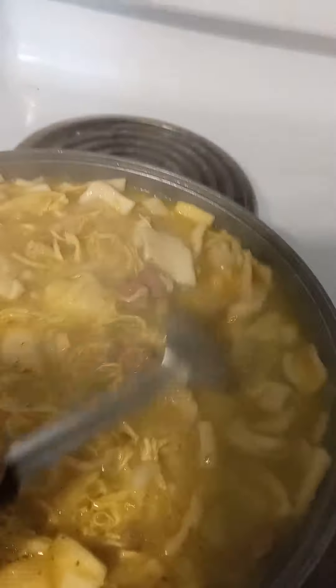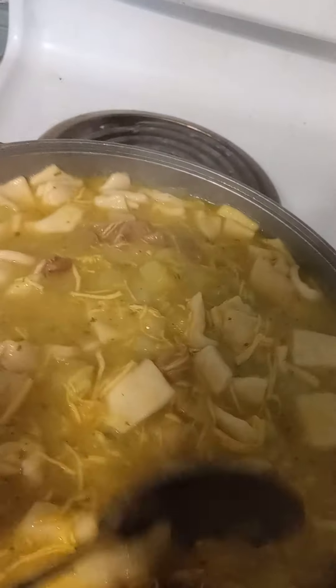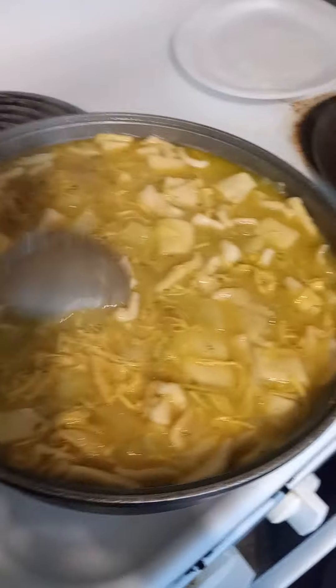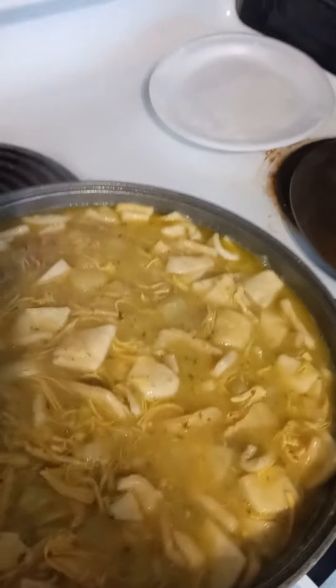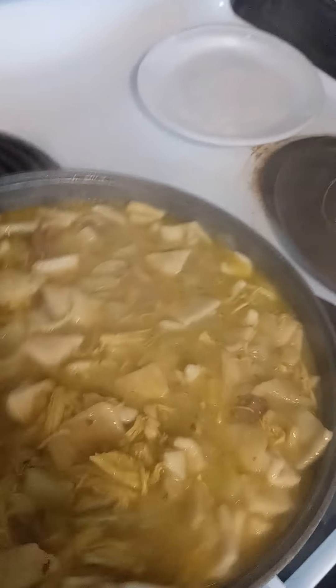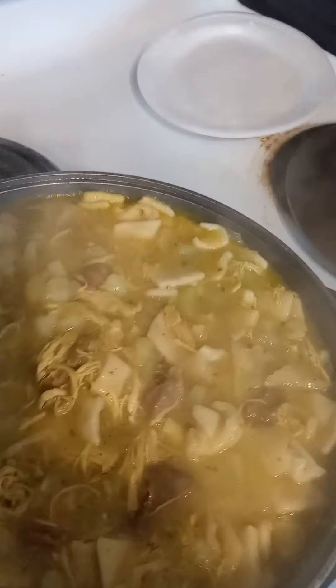Got a homemade bundt cake in the oven and got me some good old honey cornbread — honey cornbread in the oven to eat with this dumpling. And that dumpling sure is looking good y'all, look how it looks. It's cooking y'all, smelling good!